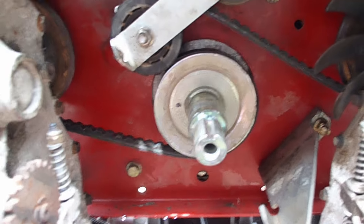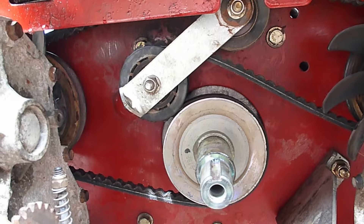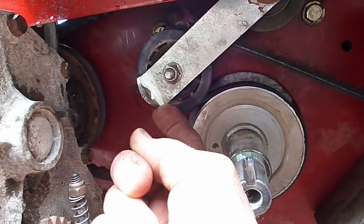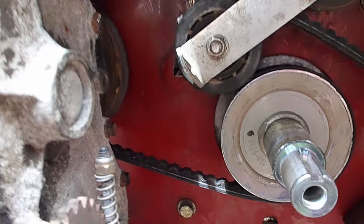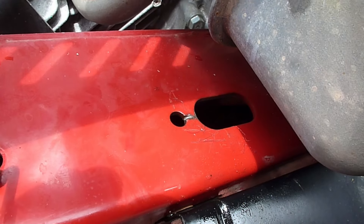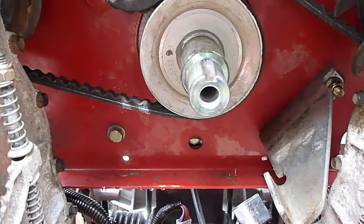There seems to be some discrepancy on how this belt is installed, and people are having problems with the tensioner spring, which connects here on this arm and pulls rearward at an angle. The other side of the tensioner spring hooks up around that little piece of metal right there, and you can see the mark where the spring has been riding on this mower.